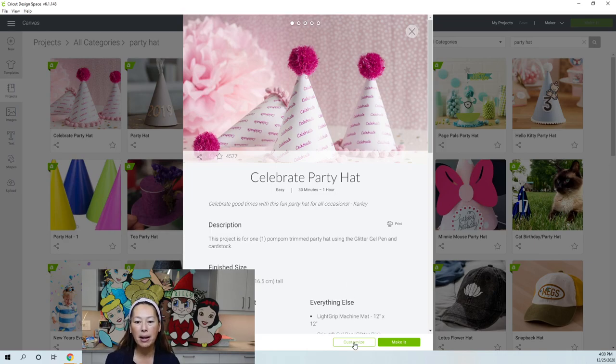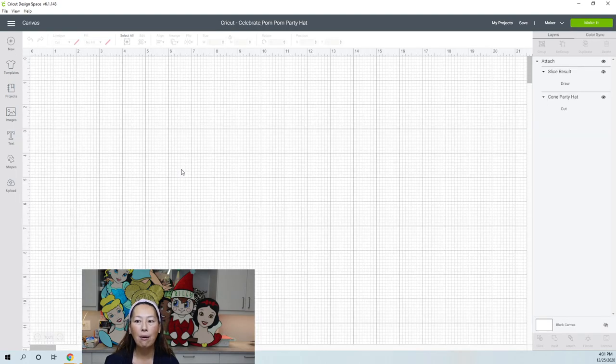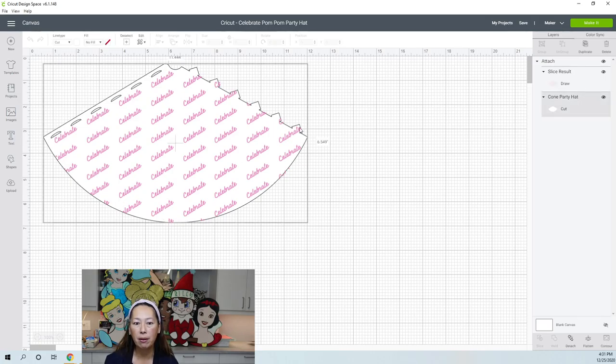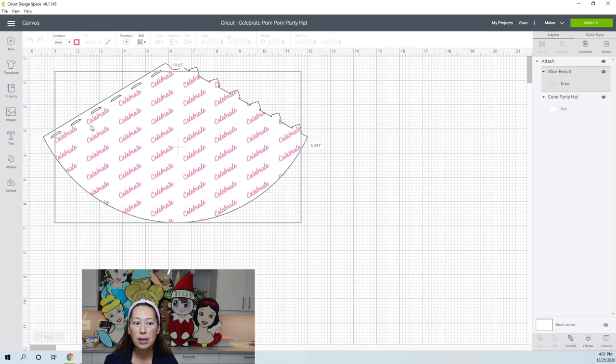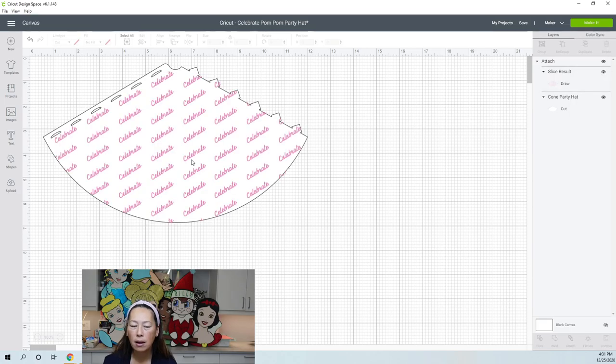Here is a party hat project I recently did. When you pick it and choose to customize, it brings in the template — a party hat that says 'celebrate.' In the layers panel you can see it's going to cut out the shape, cut the little holes, and draw the word 'celebrate' in pink. If you don't want the drawn element, you can hide that layer and it disappears. So that's projects — you can insert a project and start from there.